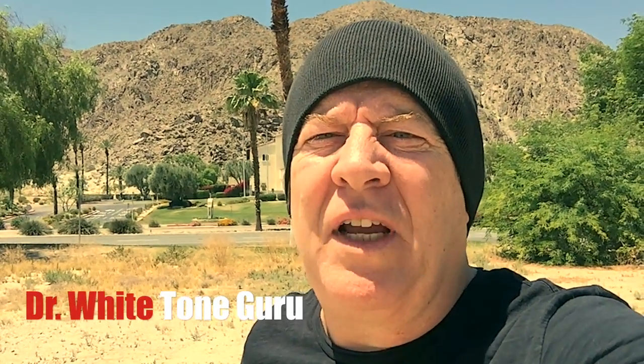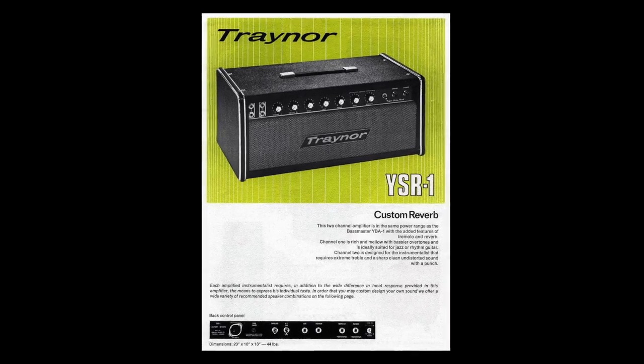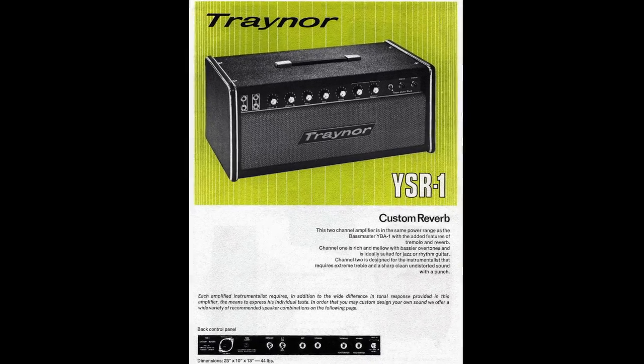Hey, this is Dr. White. Today I'm going to take a look at a 1971 Traynor. It's got reverb and tremolo. This guy had it and unfortunately he passed away, and his brother is selling it. It could have Philips-branded Mullard tubes in it.